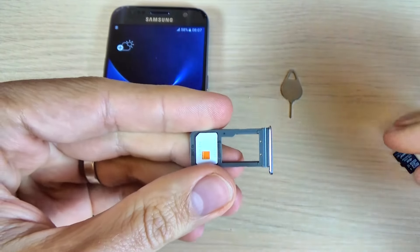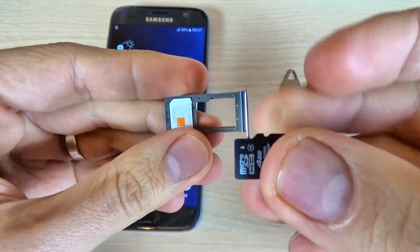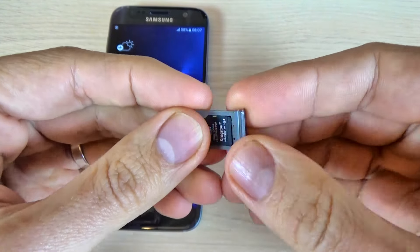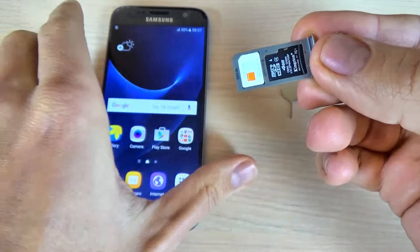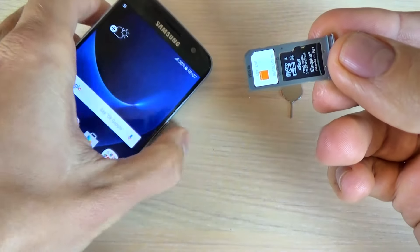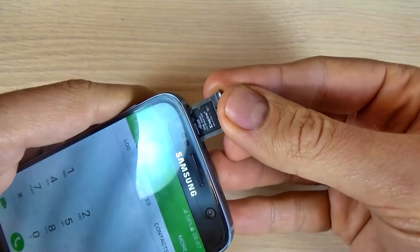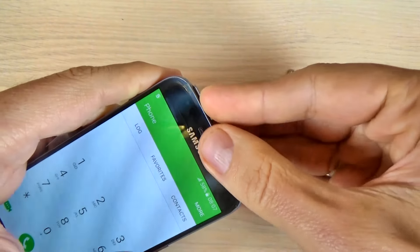Here you can put the SIM card — you need a nano SIM card — and the SD card goes here. Now let's put the slot back into the S7 carefully.